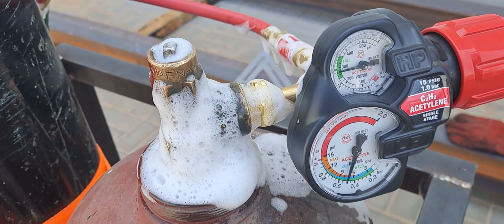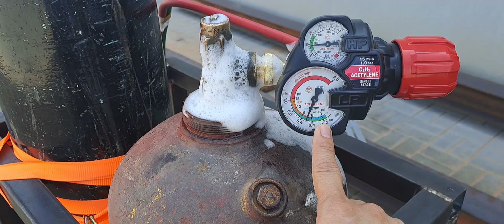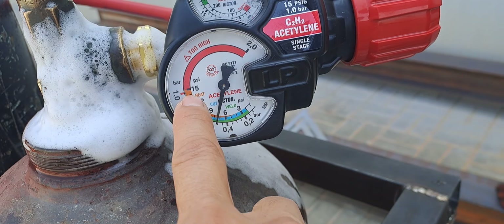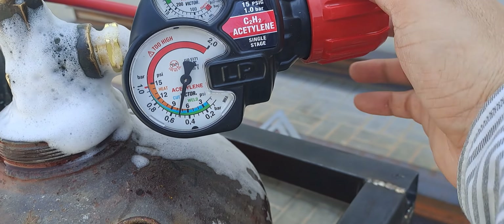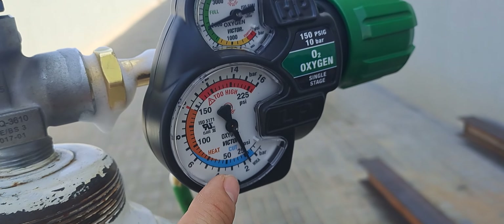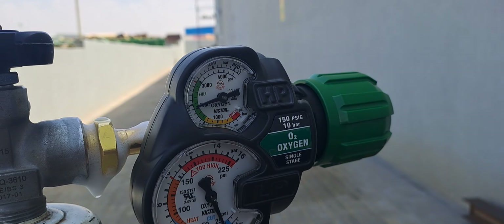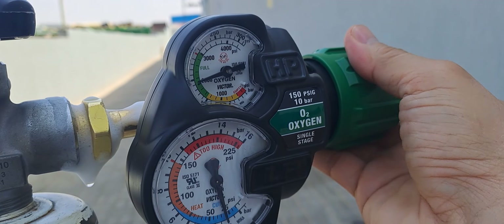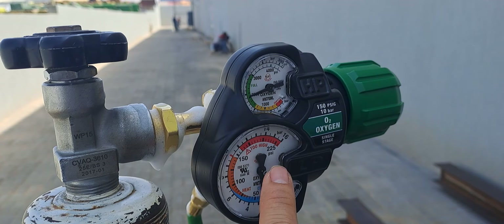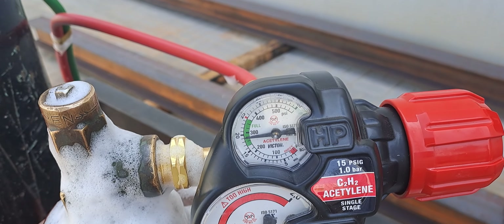Now we open and try to light it. Check the pressure gauge settings — it shows weld, cut, and heat zones. For cutting, set it to the 'cut' pressure indicated here. On the oxygen gauge: green is for weld, blue is for cut, and orange is for heat. Make sure your pressure settings match the intended operation.